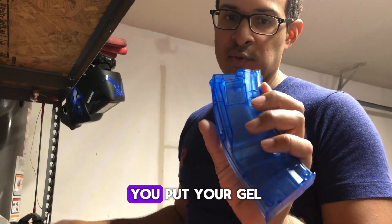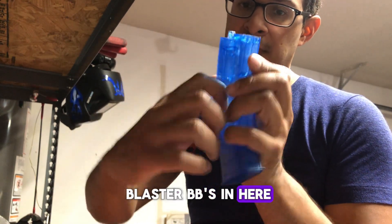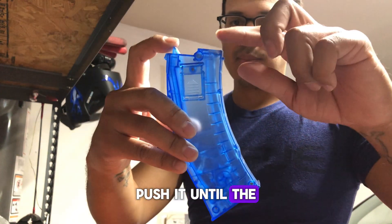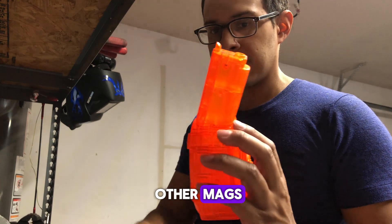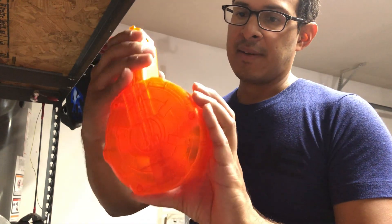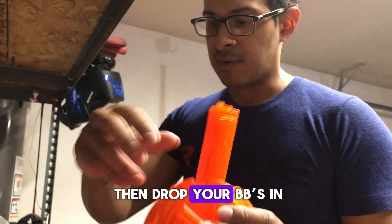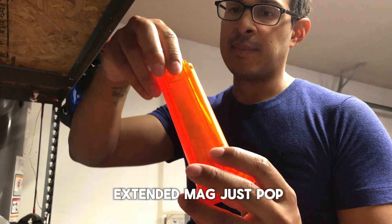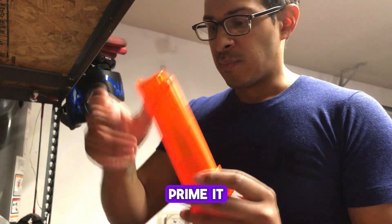Just like all the other mags, you put your gel blaster BBs in here and then you've got to prime it — just push it until the little BBs pop out the top. Same with the other mags. For this drum mag, just push forward and then drop your BBs in. And for the extended mag, just pop it forward and then prime it.